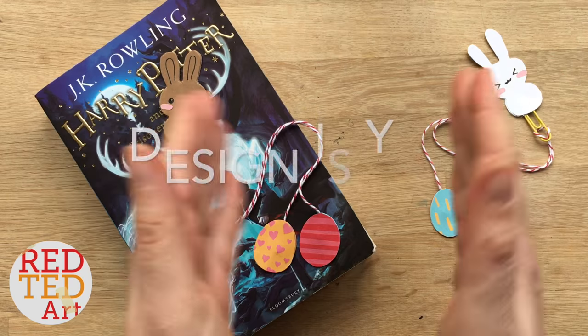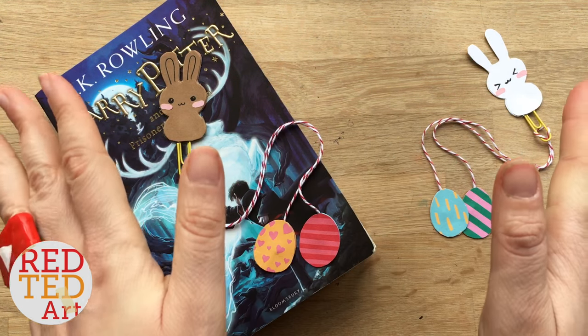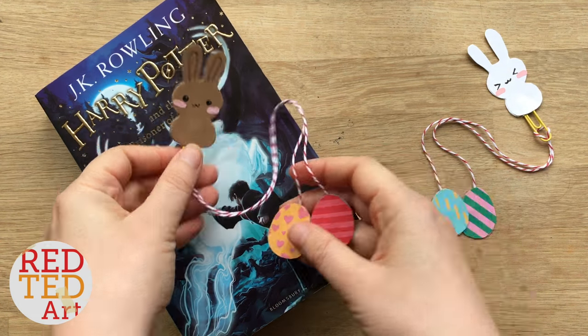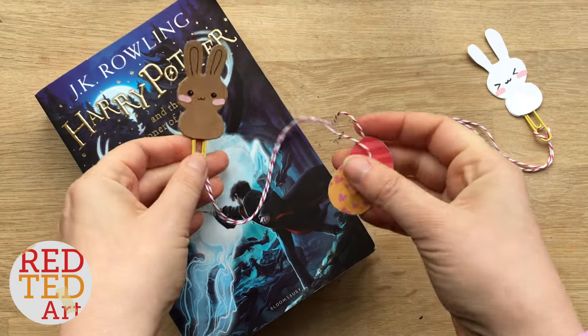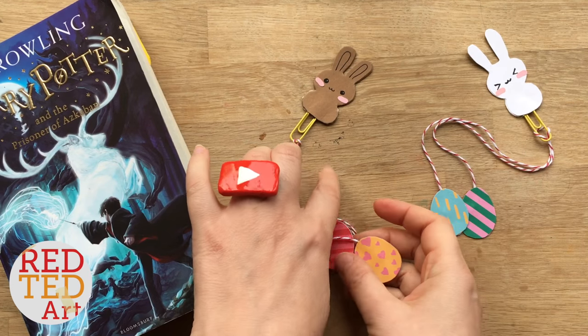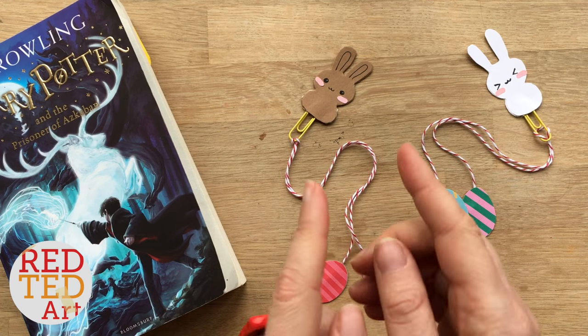This was inspired by a website called Design for Ye. She did some amazingly cute smitten mitten Valentine's bookmarks, which I shall link below, so please do check them out. And that gave me the idea — instead of the mittens, why not do Easter eggs and a bunny? I think they're absolutely adorable and really super fun and easy to make.